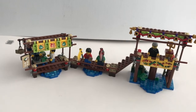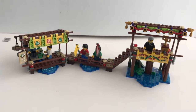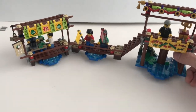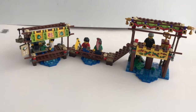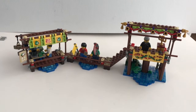Here is the dock for the spectators to witness the Dragon Boat Race. The dock itself has to be handled very carefully when moving around because the connection points between each part are quite fragile. However, apart from this, I think it is a very excellent design for the dock.